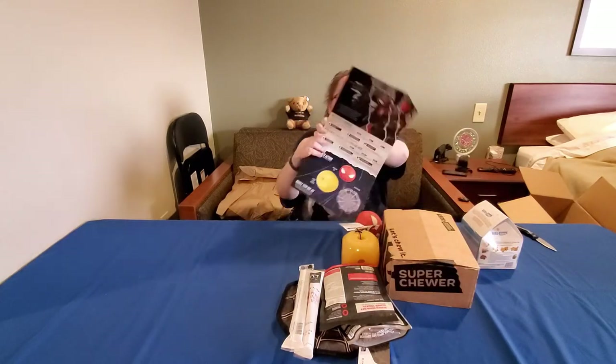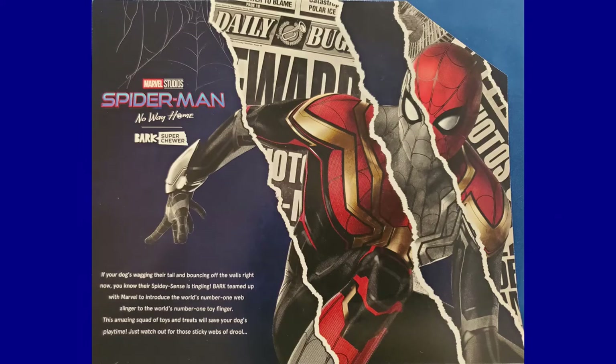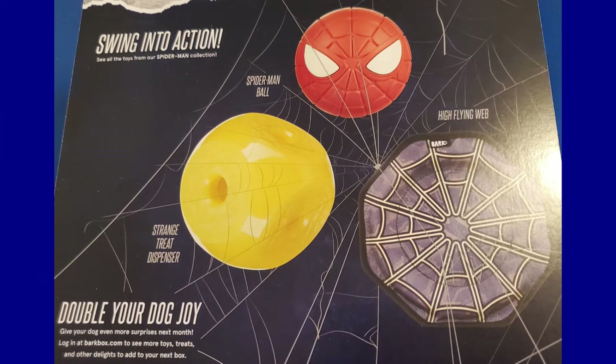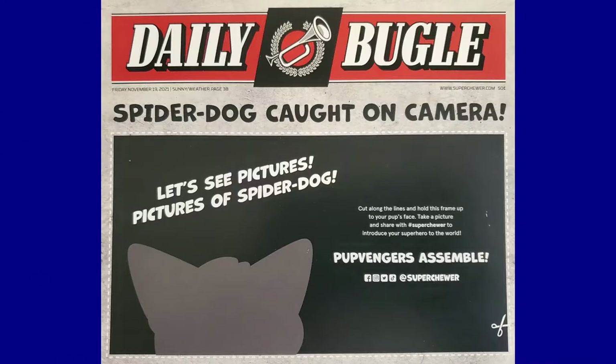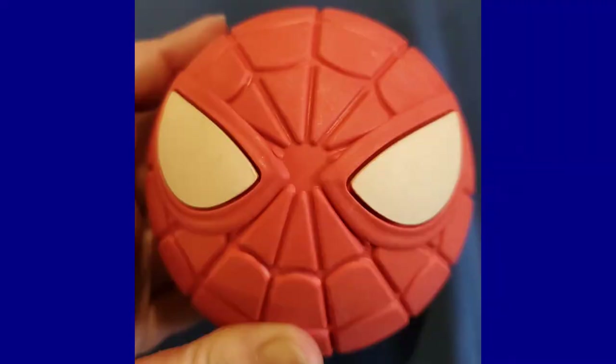This BarkBox is Marvel Studios Spider-Man: No Way Home themed. The insert says 'Daily Bugle — Spider-Dog caught on camera.' I love their themes, they're so cute. For the toys, there's a Spider-Man ball — natural rubber, spot clean only, BPA free, with a squeaker.